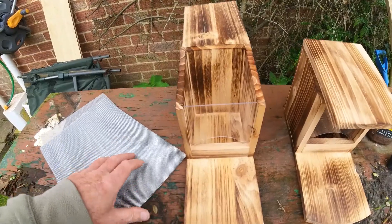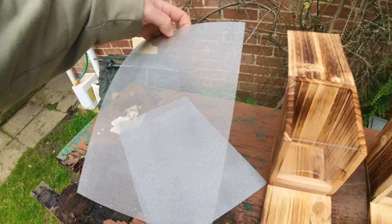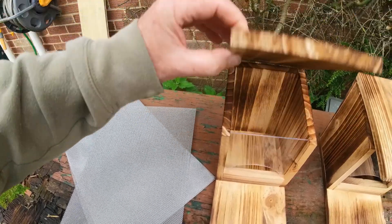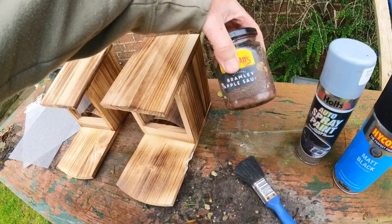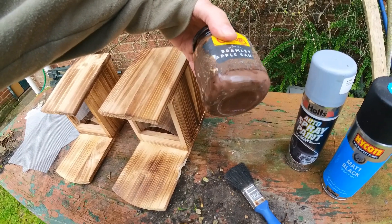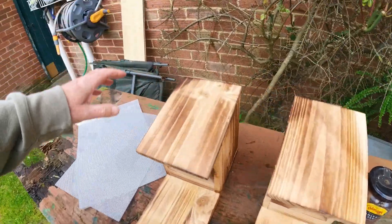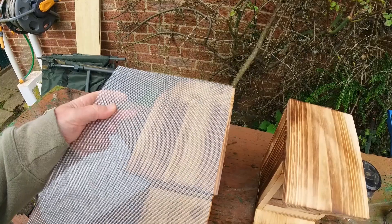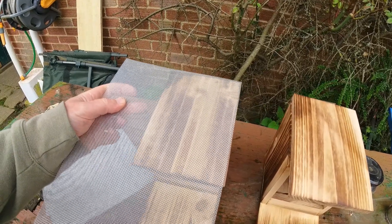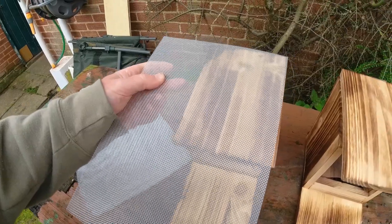I'm going to change the front — I've got some wire mesh. Basically what I'm going to do is repaint all of them with this brown wood preserver, then pull the mesh over and fix it onto the feeder itself. That'll make it stronger and stop the squirrels chewing through it.